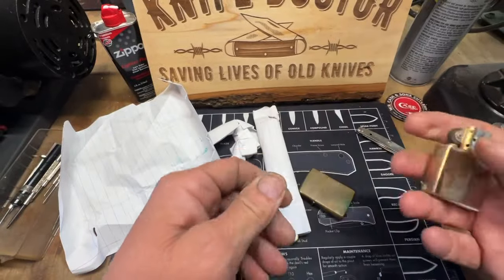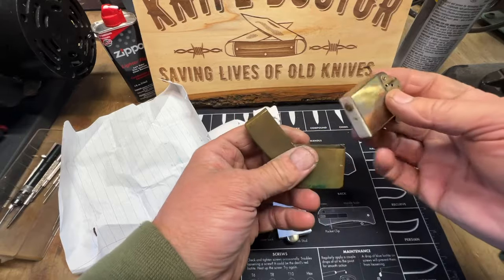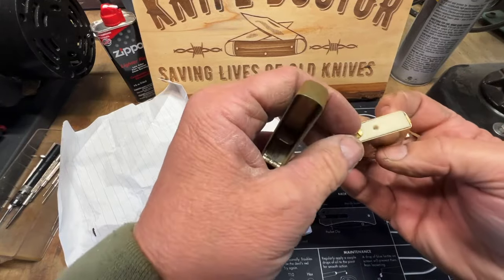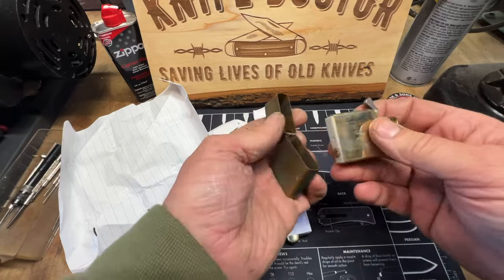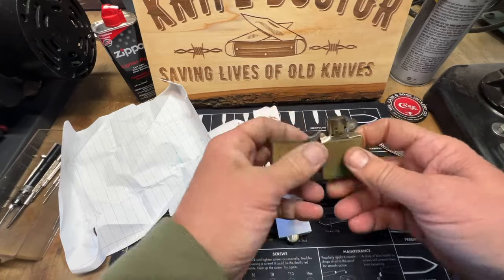This is cool buddy. I would definitely clean this up and get this thing looking good. It doesn't even look like it's been used at all — I think it's been used some, but the flint's still great in it. Thank you so much JC, that's awesome man.